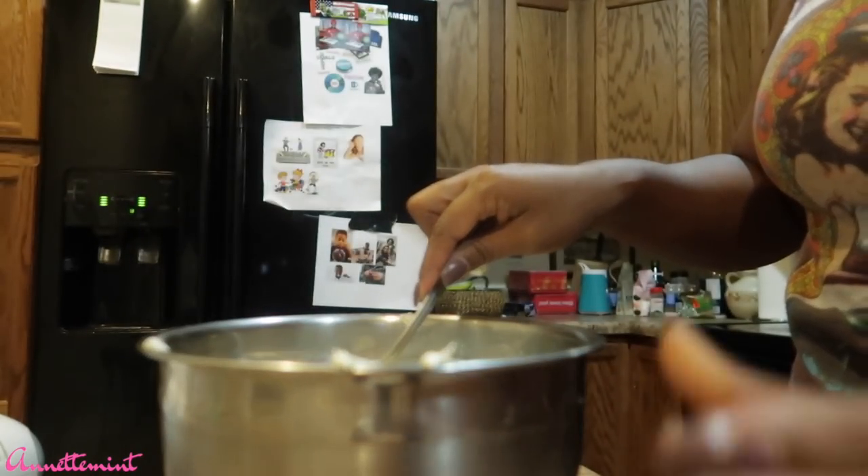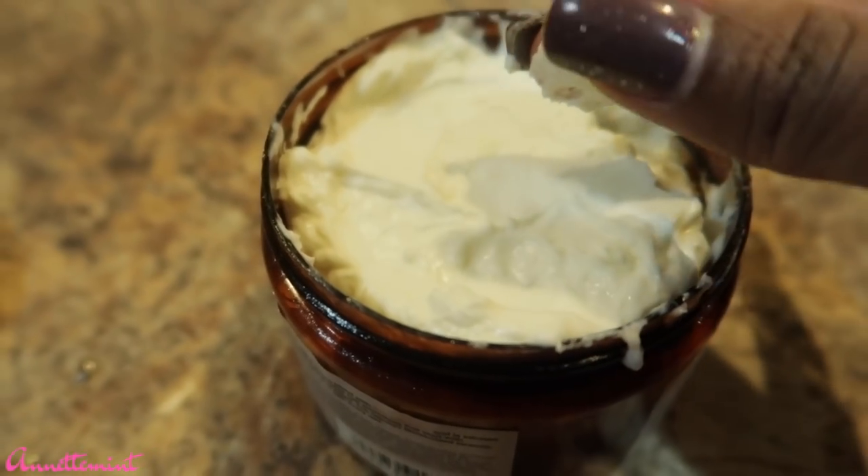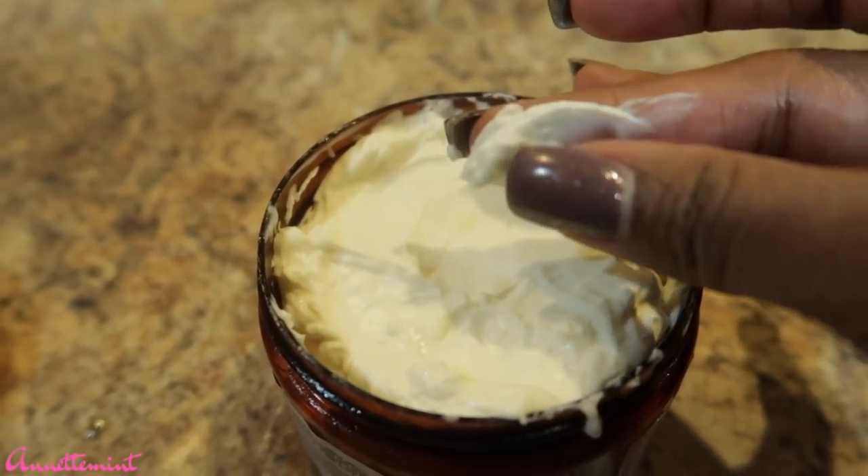You can add whatever oils you prefer. This is the consistency — placing it back in the Maui Moisture container. Let's go ahead and see how it works on my hair.